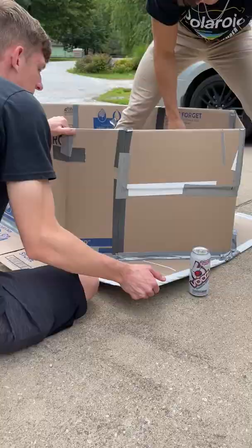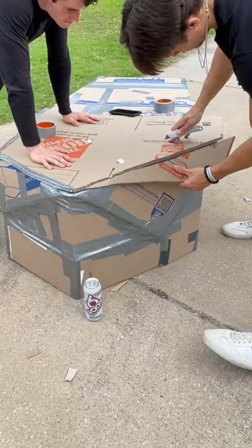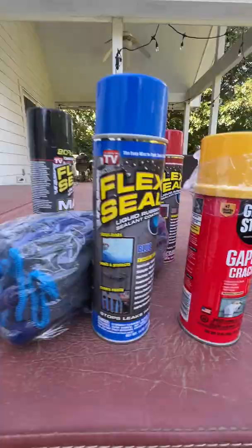This boat has to be completely strong enough to hold me, the battery, and the motor, so we have to make it float. We reinforced the bottom with double-sided cardboard like this, then taped that all down and the entire bottom to help waterproof it before we added the Flex Seal and the Great Stuff.